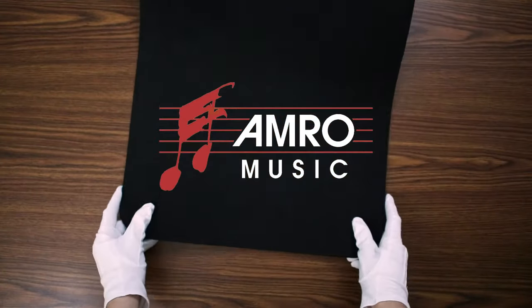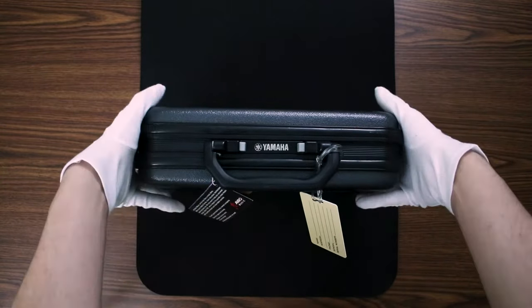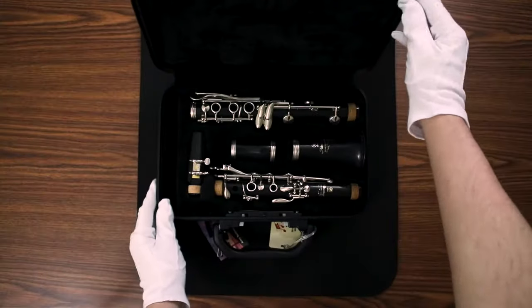Before we get to the clarinet, let's take a look at the case and make sure we're opening it up the right way. A lot of cases will have the name brand on the front or they will have latches. You want to make sure that the name on the case or those latches are both facing up.